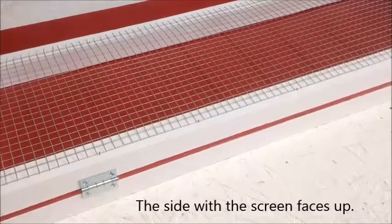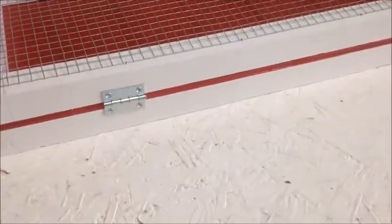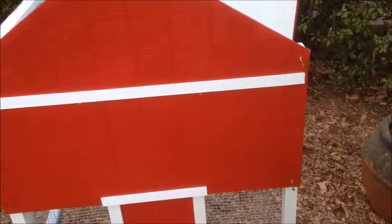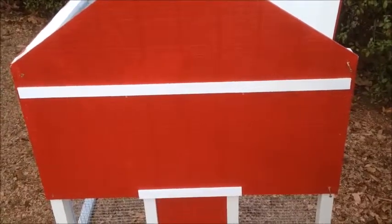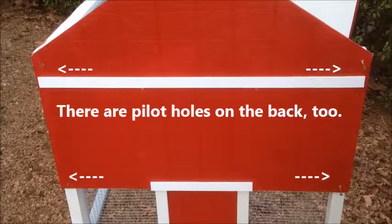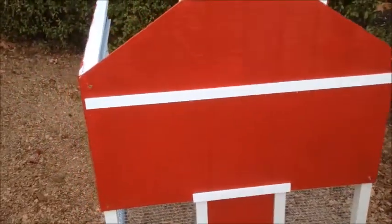Place the clean-out door on top of the side and then screw the hinges in. There are four pilot holes in the front, and that's how you put the front and the back onto the sides. I'm standing in front of the coop and I want to be able to access my eggs from the left side.